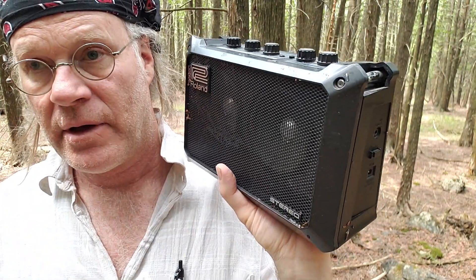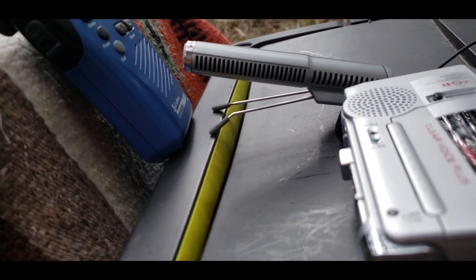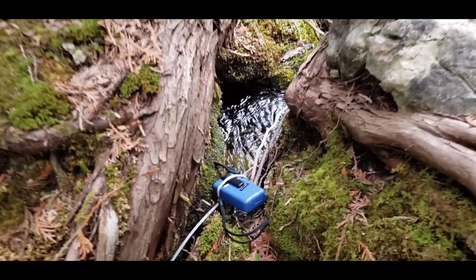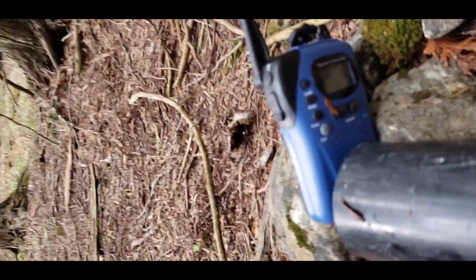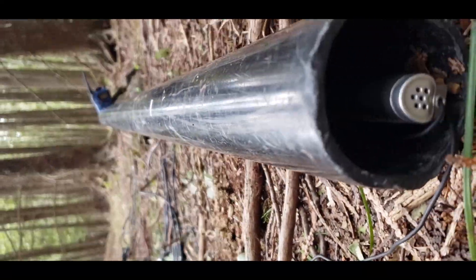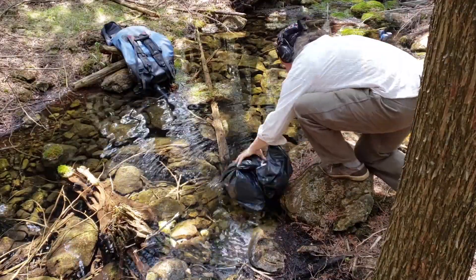Power cut off. It's wet. I punctured both bags because the rocks are pretty sharp — I screwed up.